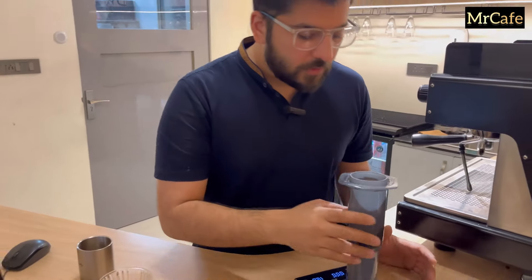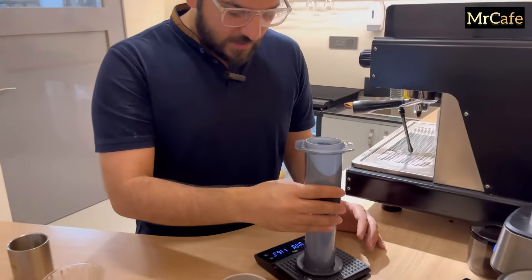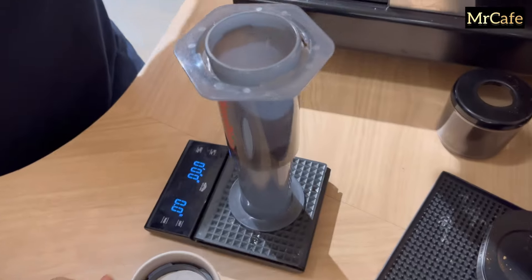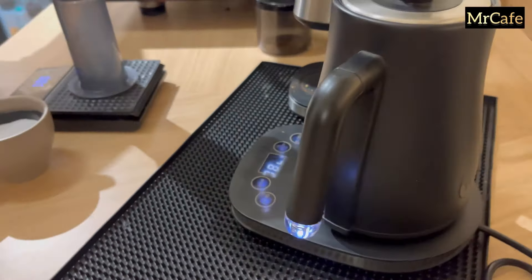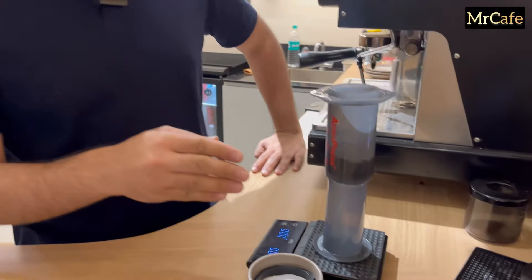Make sure the coffee is evenly spread out in the aero press. This is a weighing scale. Once our water is ready we'll start pouring — one, two, three, four. What's written on your aero press is very important as we'll pour it in four parts.